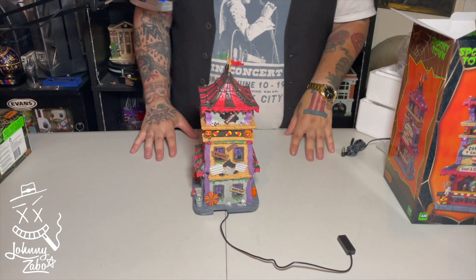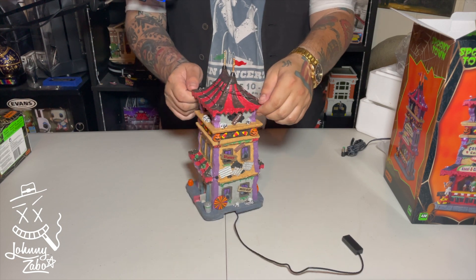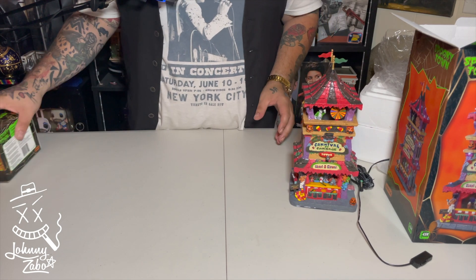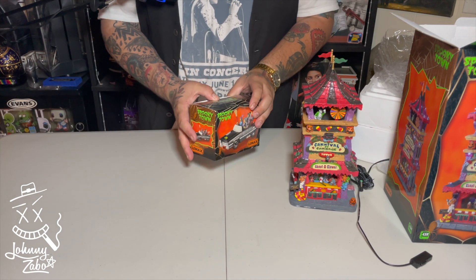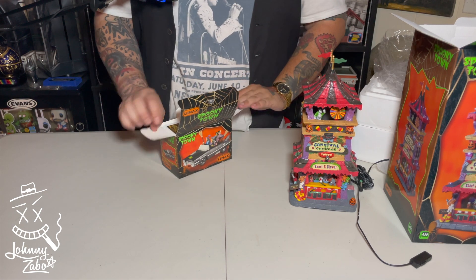Let's turn the lights off, put it on a black background, and see what it looks like all lit up. Also, along with this we have the witch car, so let's pull that out as well and check that out.